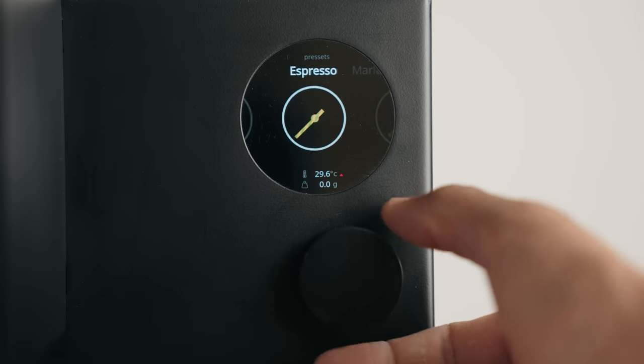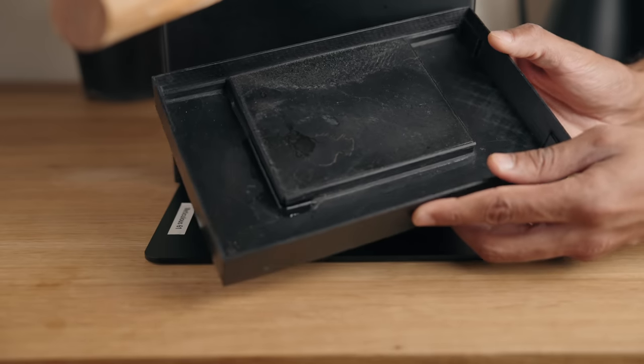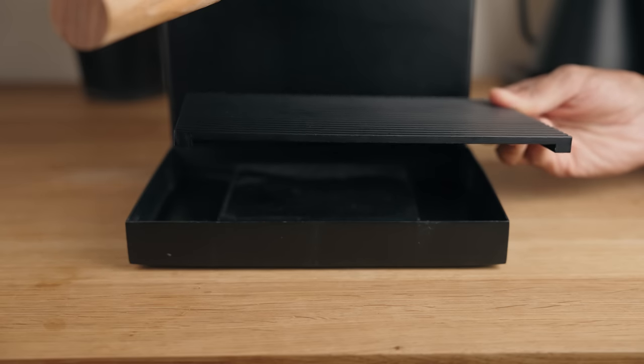It sports a bright circular color display controlled by a rotary knob that can also be clicked — this has Stagg EKG vibes and works pretty well, feeling quite nice to use. The drip tray is 3D printed and feels super cheap, but I'm hoping the final one will be metal or higher quality molded plastic. The grill on top however is fully metal and very nice. Overall, no major complaints here.